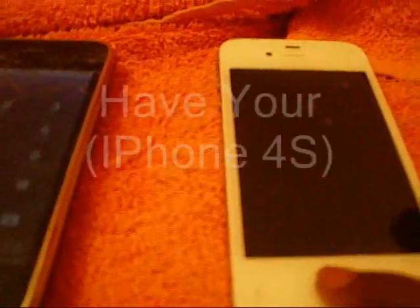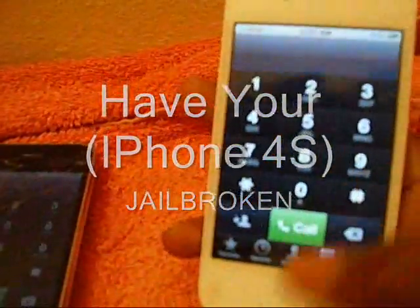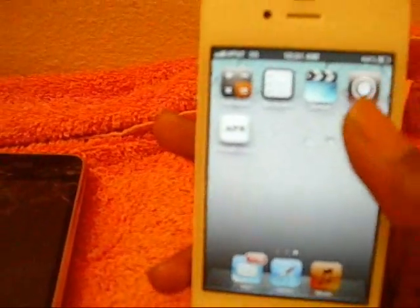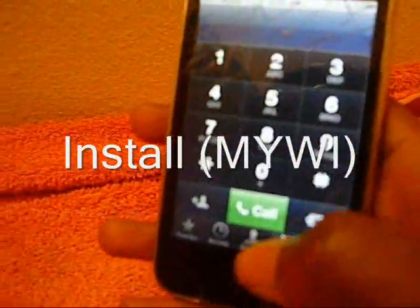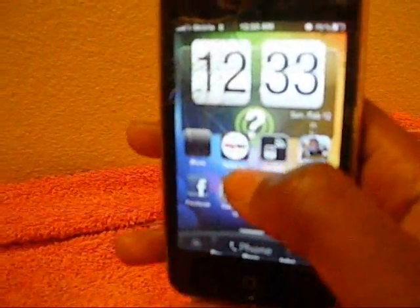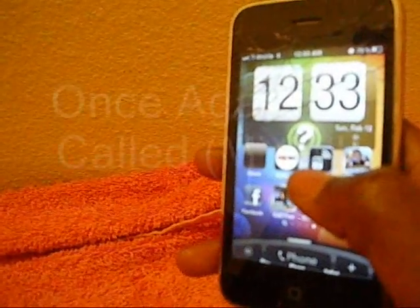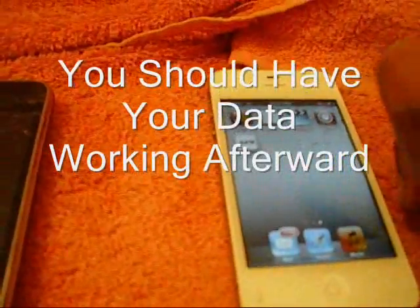All you guys gotta do is have your iPhone 4S jailbroken and go into Cydia. When you do go into Cydia, all you gotta do is download this app called MyWi. It'll be right there — you guys can't see it because my background is so bright. But it's called MyWi — I'll put it up in the description. Once you download that, you will have your data plan on your iPhone 4S.